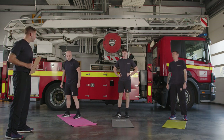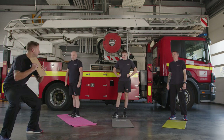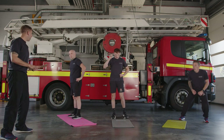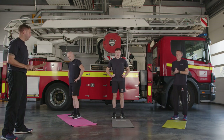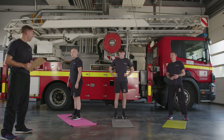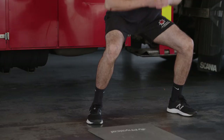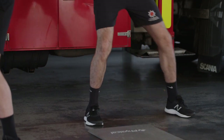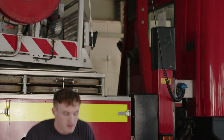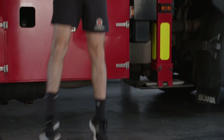Next exercise is jumping side squats or stepping side squats. The step option: step across in line and come down. If you're happy with that we can go for the jumping option. Key things: chest stays up, weight stays in your heels, feet outside of hip width apart. Ready — three, two, one, let's go! Start off with a step. Keep the weight in the heels, chest high, and as you feel warmer you can start to take the jumping option. Completely up to you — your workout, your choice.